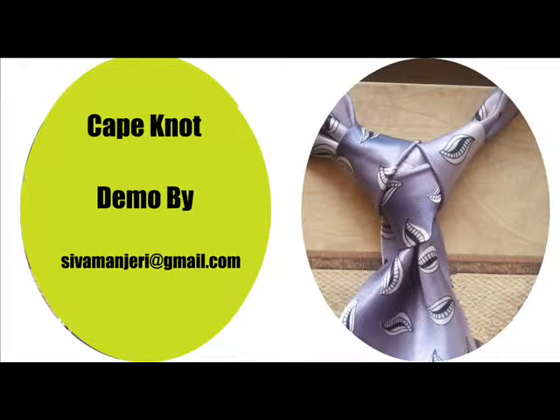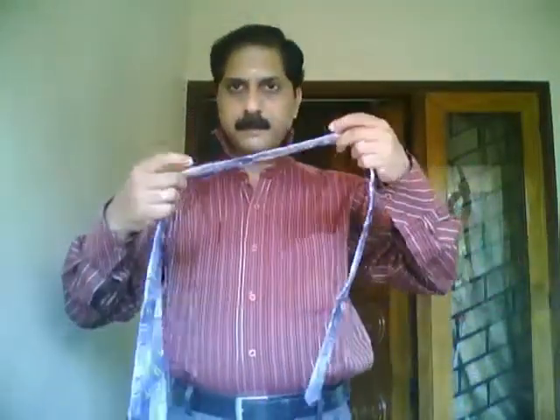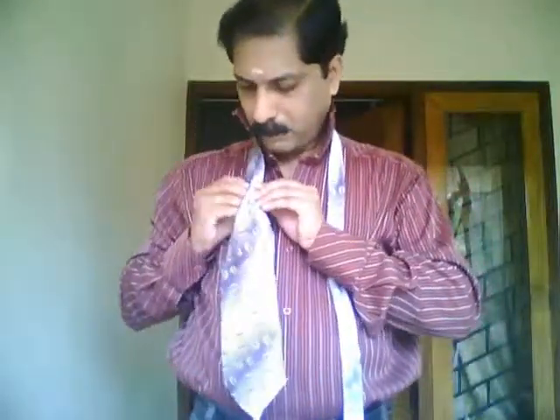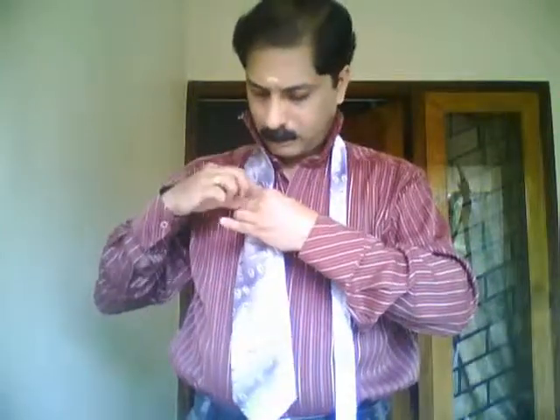Hello everyone, this time I'm going to show you how to make a cape knot on your tie. Take a tie and make sure that your collar is up, and take it like that, keeping it around you on the right side. Just take a hold, fold the tie, and hold the frame on it.